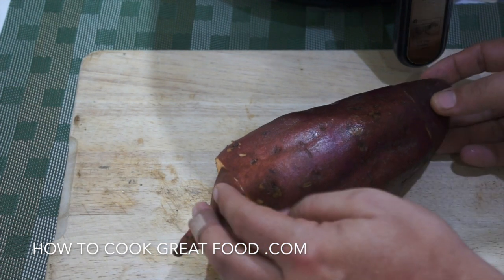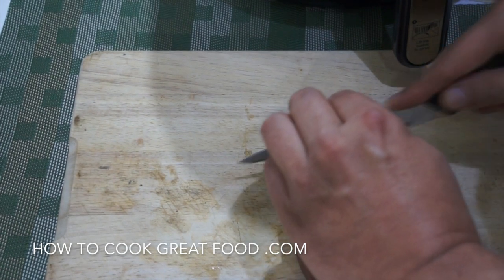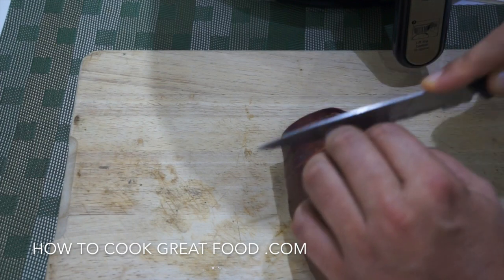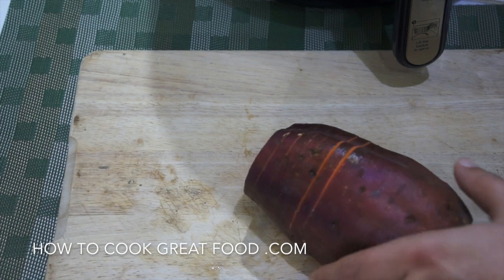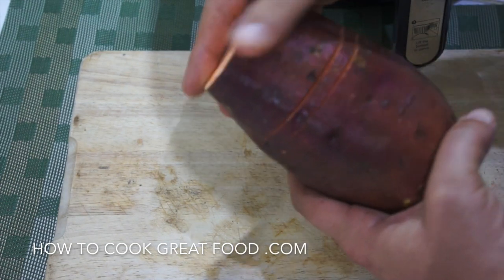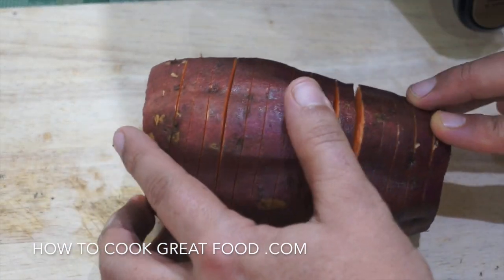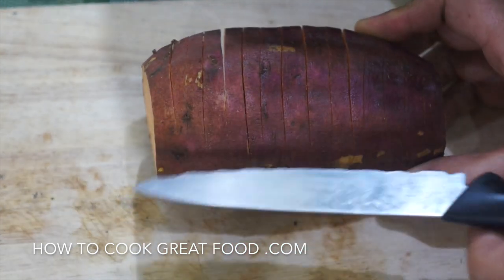I thought we'd just do a quick hasselback one. I've just chopped the bits off the end that won't fit in my fryer. Simply, what we need to do is cut down — slice it basically, but not slice it all the way through. It's all gone down to about there. Really simple — as you can see it's been opened out, sliced down to there, so the whole bottom has not been touched.